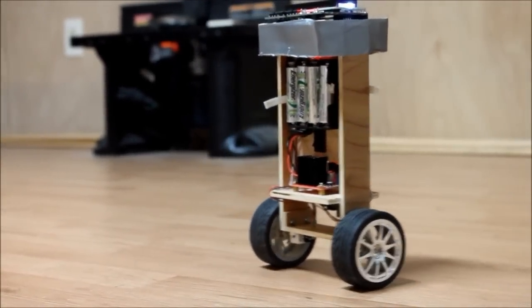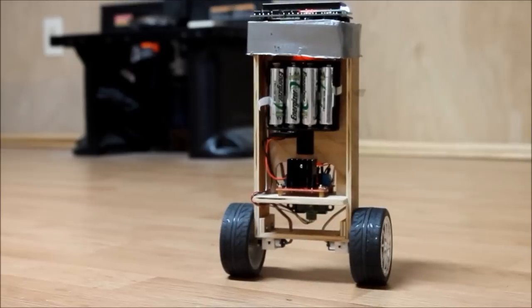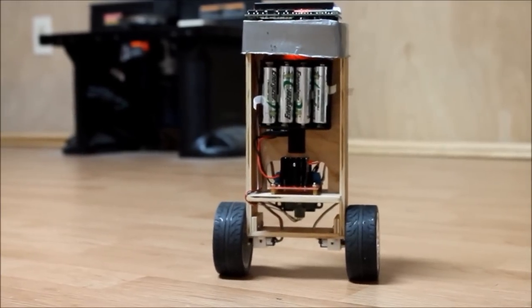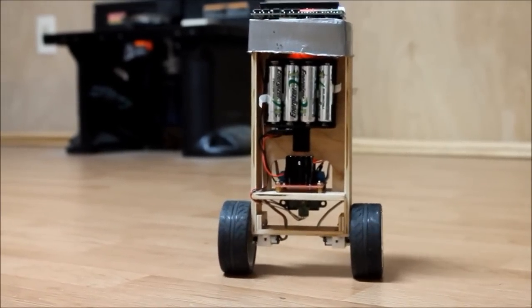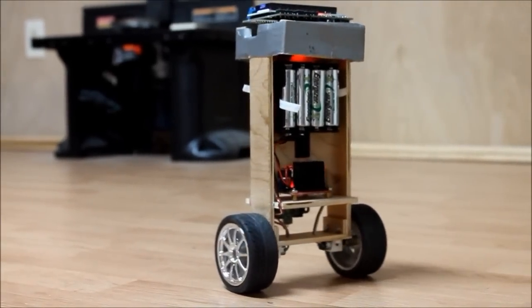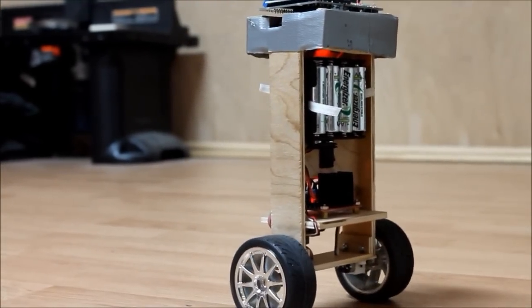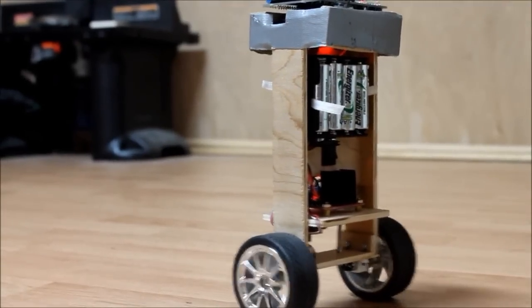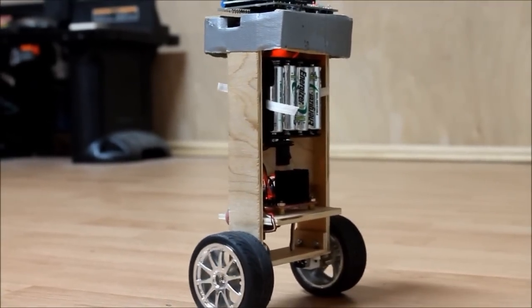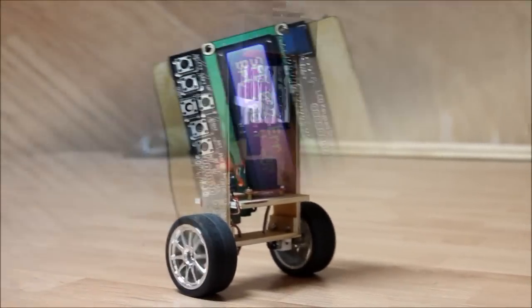If done correctly, this will surely be better than no compensation at all. While describing how the new auto-balance point and position compensation code works, the video has moved on to showing that same functionality using the N20 wheelset. The code is the same for both wheelsets; only the PID constants have been changed. For the lower-powered, slower-turning N20 wheels, these constants are larger.